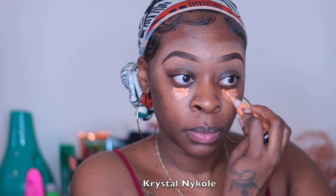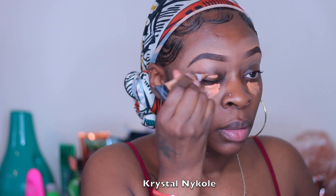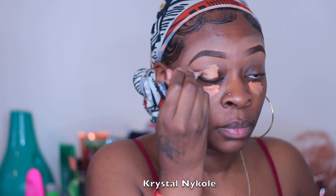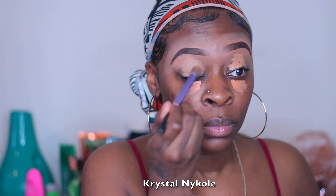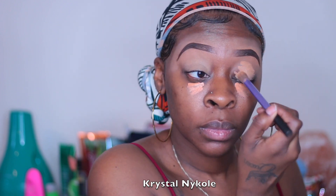Hey beauty, jumping right into the video — I'm going in and color correcting as usual, and to set my lids I'm going in with my concealer that I use to carve out my brows. I'm just going to blend that in really really well and use this as the base for my eyeshadow.